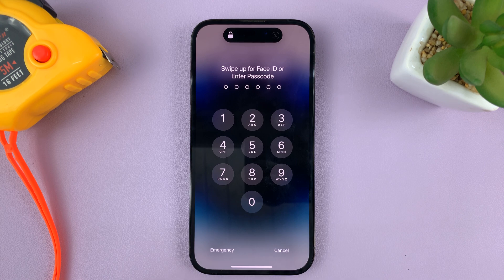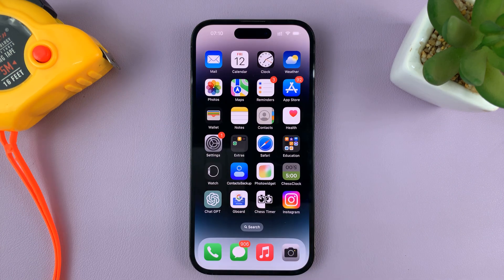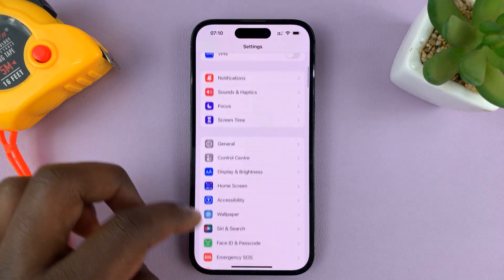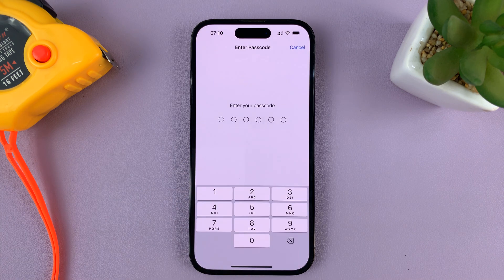What you need to do is, first of all, unlock your phone with your passcode or Face ID. And then go to Settings. On the main settings page, scroll down to Face ID and Passcode, and tap on that.